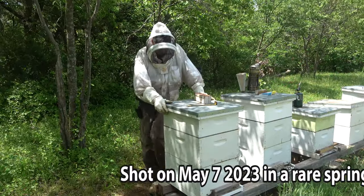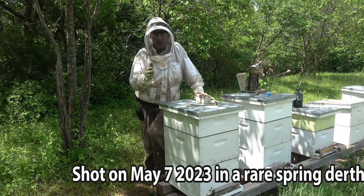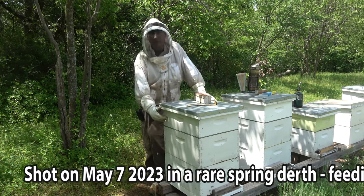Hey folks, welcome back to Jerome B. Farm and Homestead. This video is going to be a quick inspection on Hive 20.